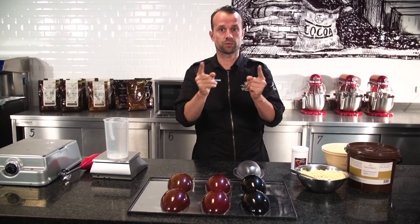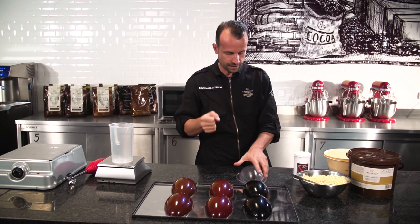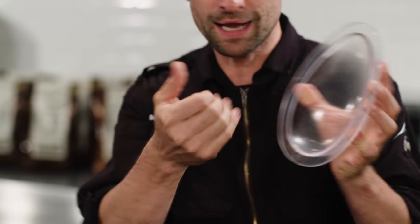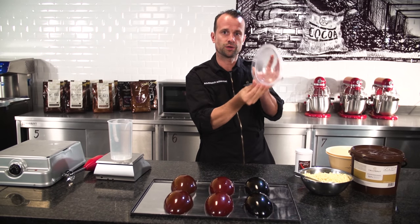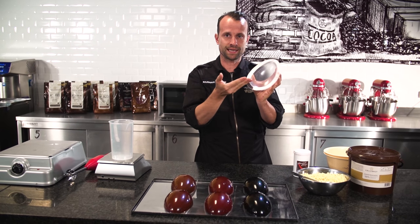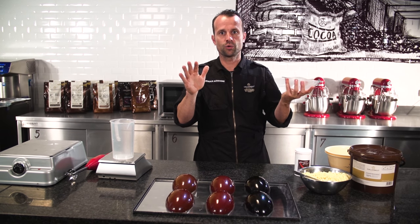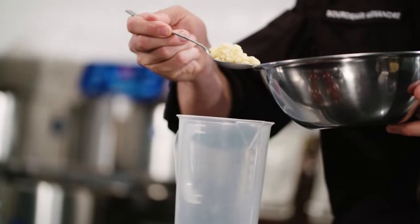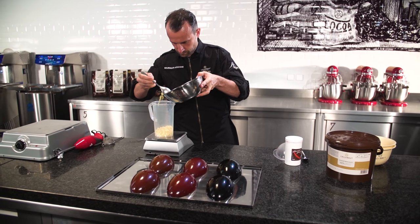We're going to pre-crystallize the cocoa butter, put it on a spray gun, take a form like this small one, and apply it by spraying with the spray gun into the mold. We'll leave it to set, and then after we add the chocolate, you'll have the perfect result like this one.